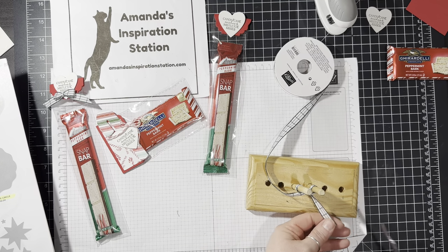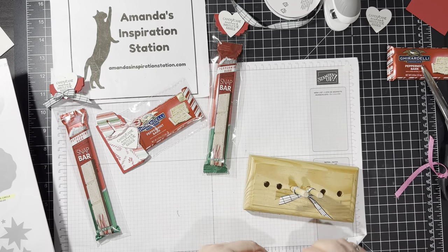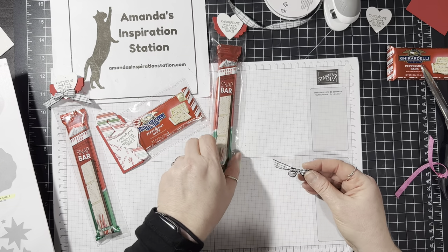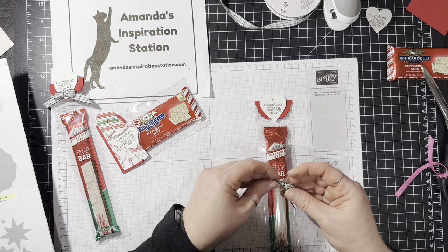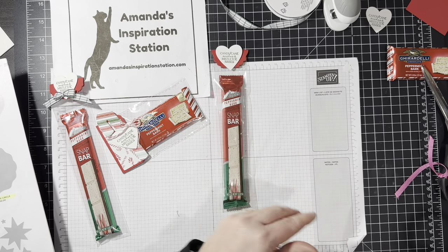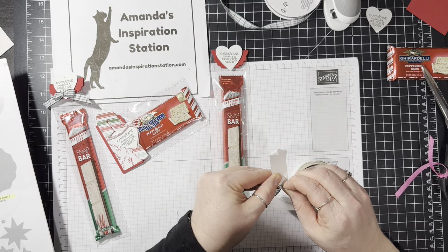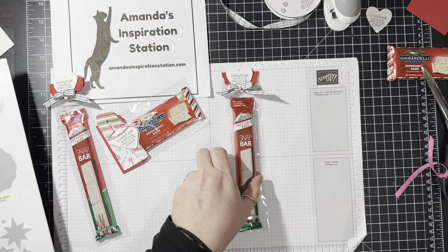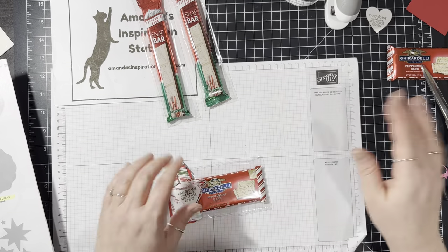I honestly did that on purpose. I know some people would be like, 'Why didn't you just use the Evening Evergreen ink?' Well, I'll tell you why — I actually like how this color is a little bit brighter on the white, but I like the contrast of both. So that's what I did. And I'm going to use mini glue dots to adhere this on, and we're just going to put it at the bottom there. There's our first one. See how easy and simple this is. I love these projects. I love simple, easy projects, especially when it comes to these little treats.